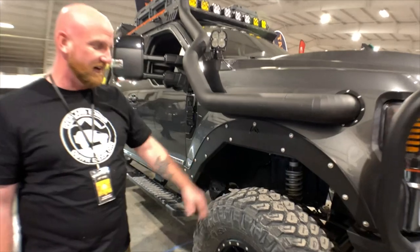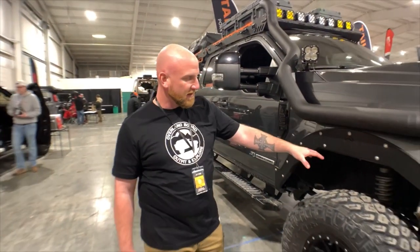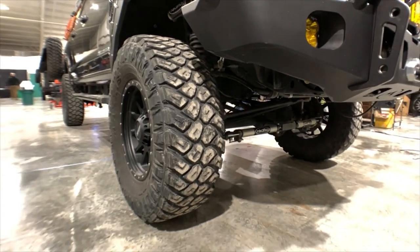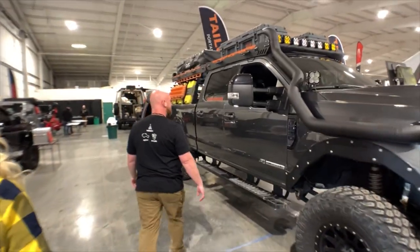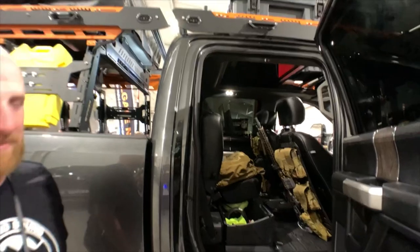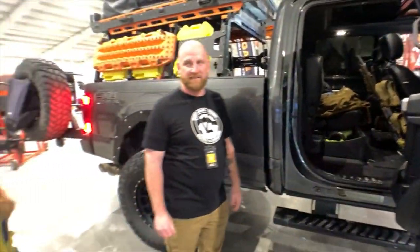Suspension — I'm running basically the best Radflow coilovers in the front, Radflow piggybacks or reservoirs in the rear, and I'm also running Radflow dual steering stabilizers. I guess my truck also has a full roof — just like every other Texas person. That's awesome.